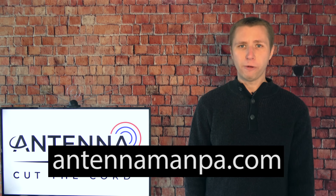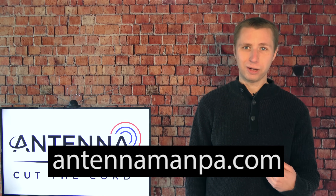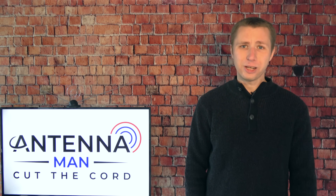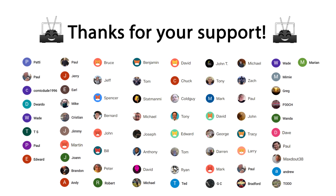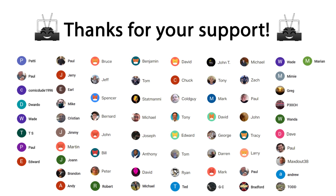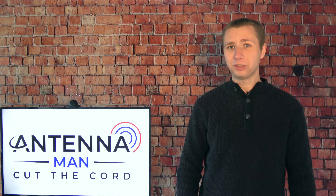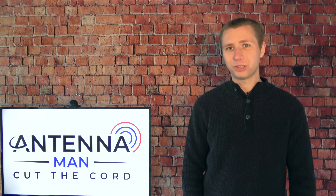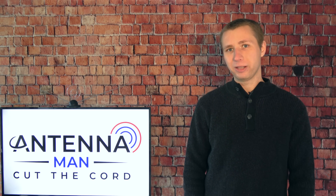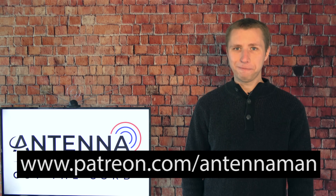I now also offer assistance locating an antenna installer in your area. So if you want an antenna setup done right the first time, consider a custom antenna recommendation from me. Thank you for watching my YouTube video. A huge thanks to these folks who support me on Patreon and are members of my YouTube channel. If you would like to help support my channel while gaining exclusive perks, such as behind the scenes content, access to my videos ad-free one day early, a monthly live stream, and direct contact with me, visit patreon.com/antennaman or click the join button in this video.